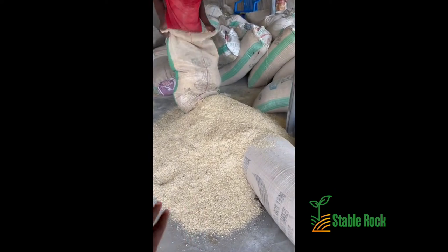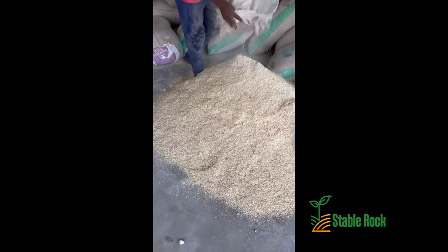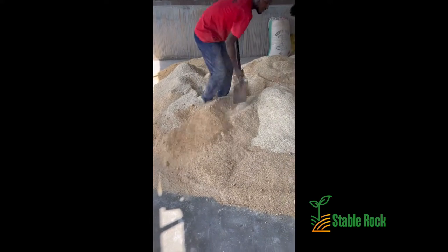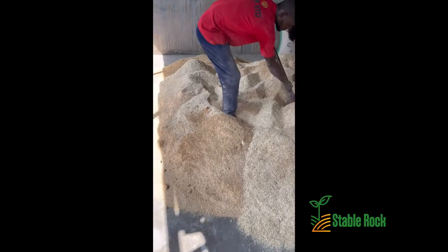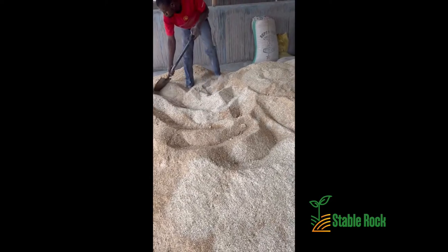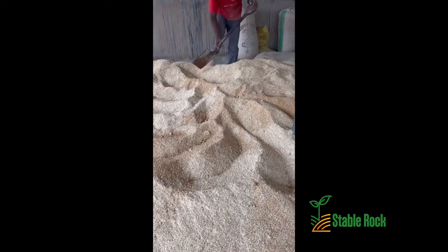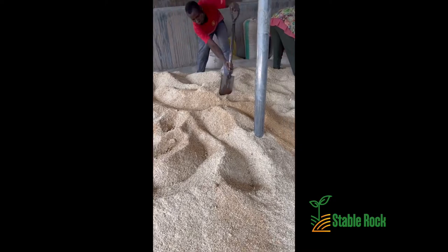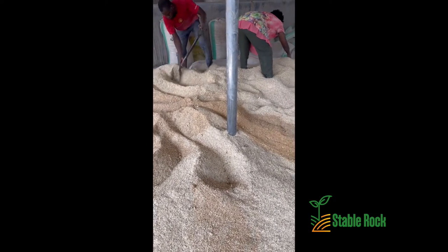Here we have the maize bran. As you can see, the maize bran comes in two different colors — we have the white and the yellow — and that is based on the fact that we have white maize and yellow maize. The difference in color is based on the type of bran that was gotten from the maize.